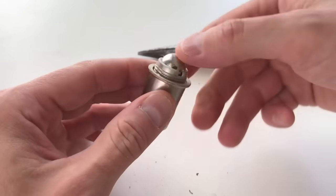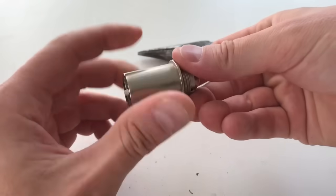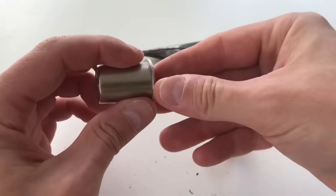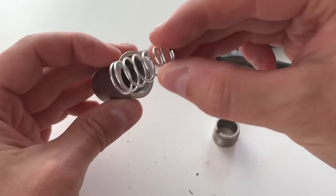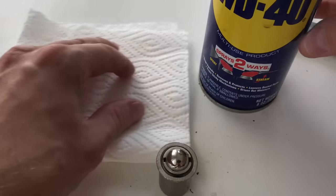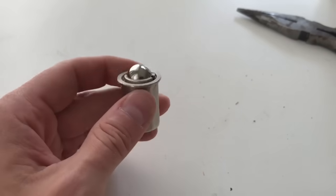The other thing that also happens is that ball latches sometimes get frozen in place and they won't retract. This is either due to a broken spring or metal corrosion. If you spin the ball all the way out you'll see the spring underneath. If the spring is out of shape you may need to buy a whole new ball latch. Or if the ball is sticking, you can sometimes just spray some WD-40 on a rag, lightly lubricate it, and it'll usually come back to life. That's it — those are all the fixes for a ball latch. Nothing complicated.